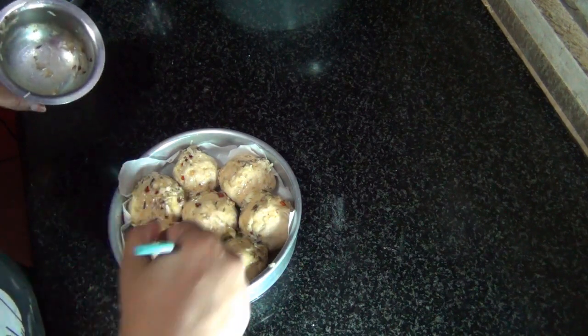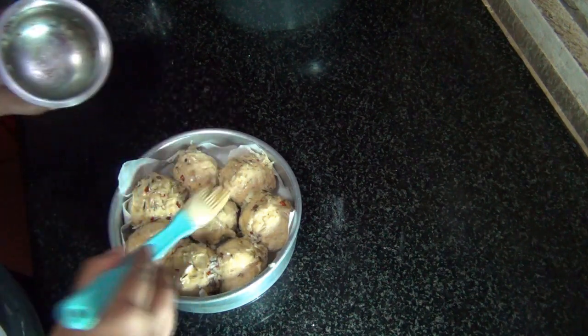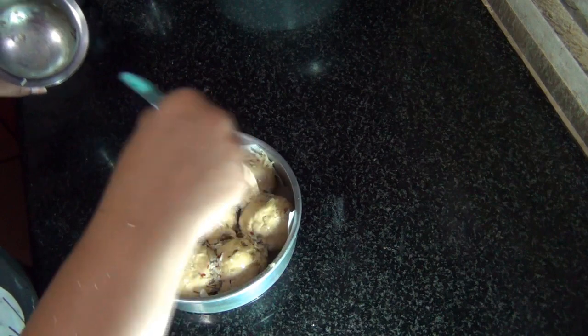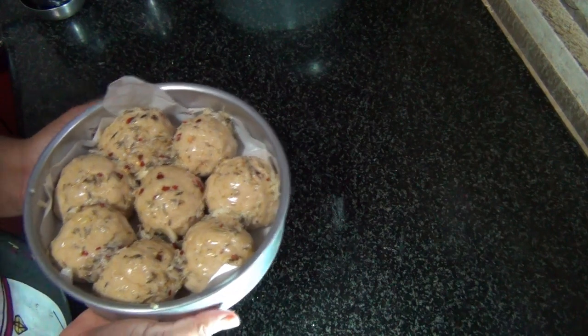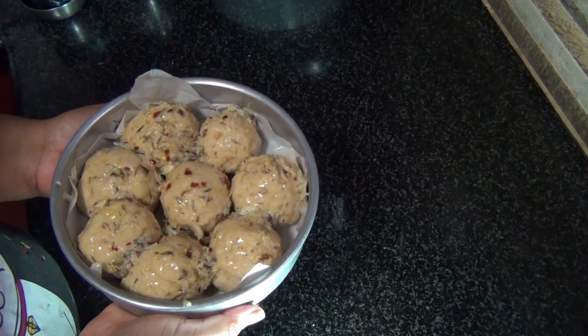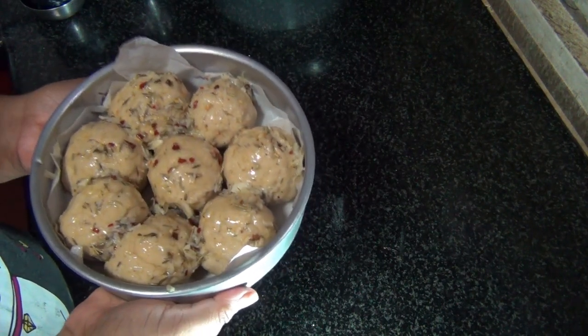I've coated them well with the garlic mixture — they're ready to be baked! For the baking instructions: I'm going to preheat the oven at 180 degrees for 10 minutes, and then bake at 180 degrees for 35 to 40 minutes.